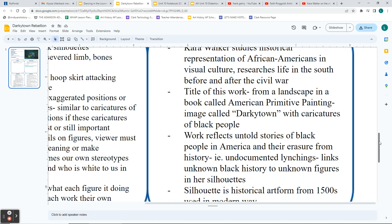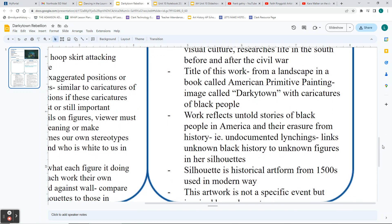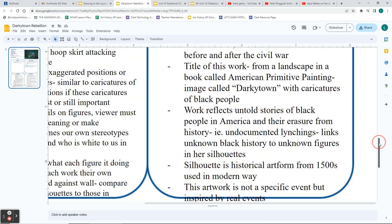Her work reflects the untold stories of Black people in America and their erasure from history. Through her research, she read about lynchings of African-Americans in the South that people tried to wipe out of the historical record. She tries to link the unknown Black history - things covered up, not documented, and therefore lost - to the unknown and ambiguous figures in her silhouettes. The silhouette is detailed, but by making it a silhouette and not filling it in, it leaves a lot of information out, leaving the figures ambiguous. This artwork is not about a specific event but is inspired by real events.